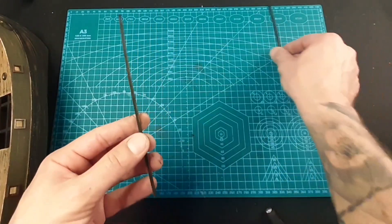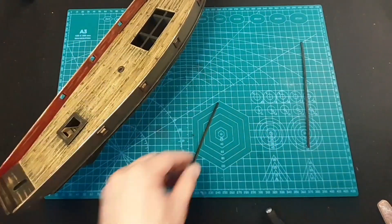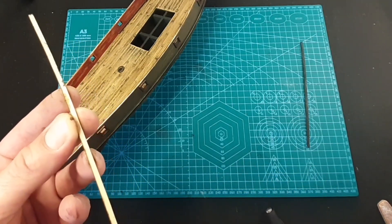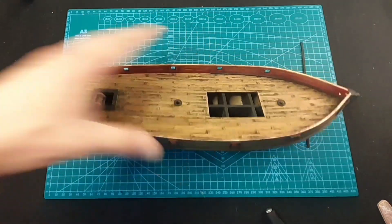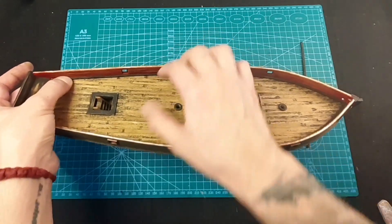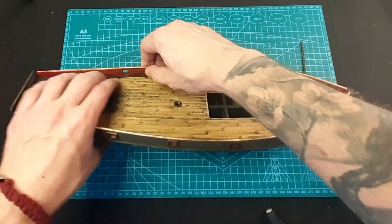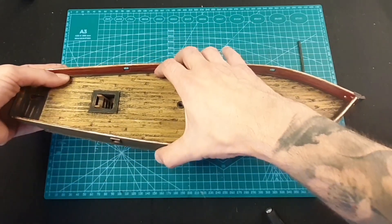I've prepared them, now let's glue them - again just a little bit of glue. Earlier in the video I told you I don't like regular super glue because it can be messy and runs. But this gel type gives you time to work with your details, to place them how you want. You really don't have any problems - you have time to adjust them or move them to the other side.